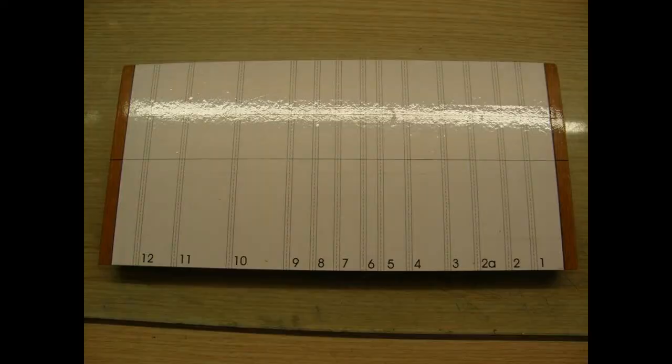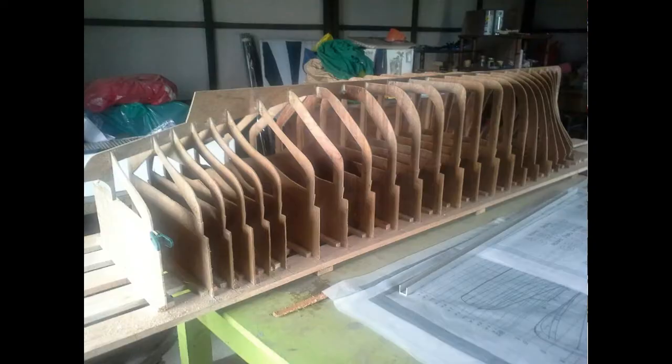Whatever type of model you build — with sharp corners or round corners — you need a jig board. You have to transfer the measurements and distances of your ribs from the plan onto the board. After you cut out your ribs, you place them upside down on this board at the correct spacing from the plan.